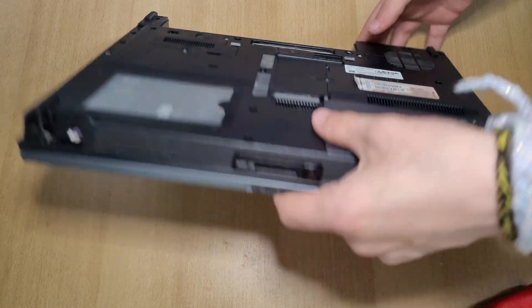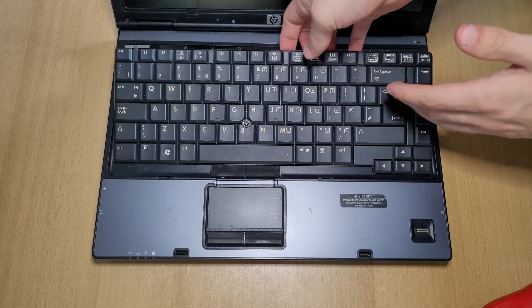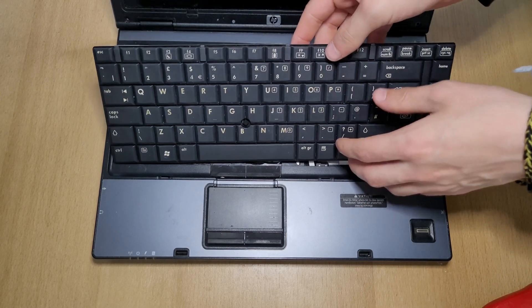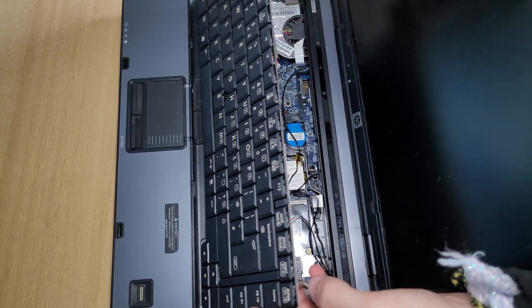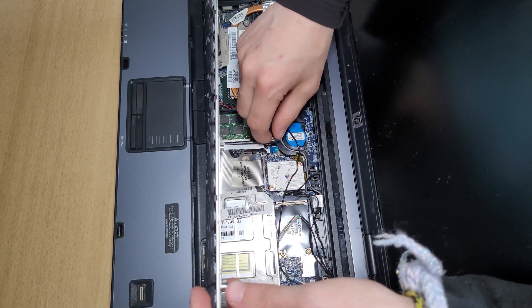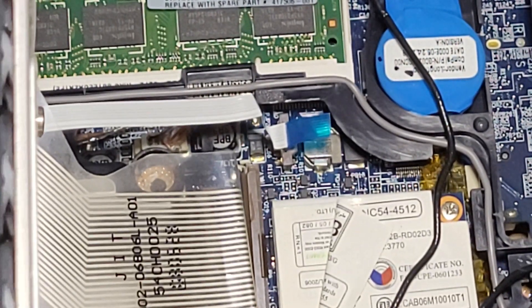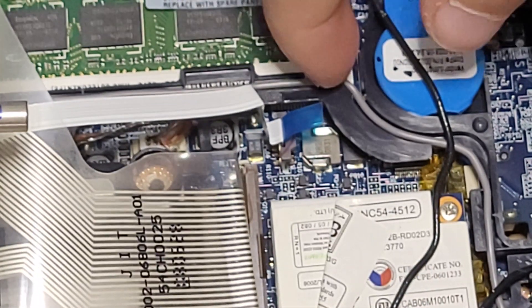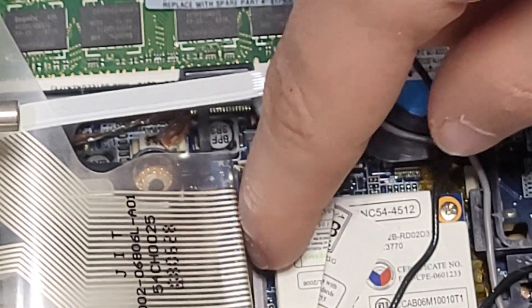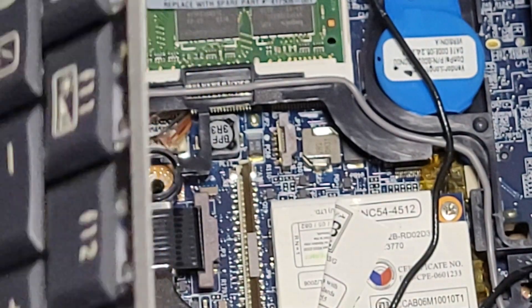Flip the laptop back over. To remove the keyboard, go from the top — it should be pretty easy to get out. Be careful not to pull it out fully because there are still cables underneath. There's this cable right here and this cable right here — let's take them out. For the first cable, pull up on the little plastic bit on both sides and it should come out. For the second one, pull this tab up and it also comes out. That's how the keyboard comes out.